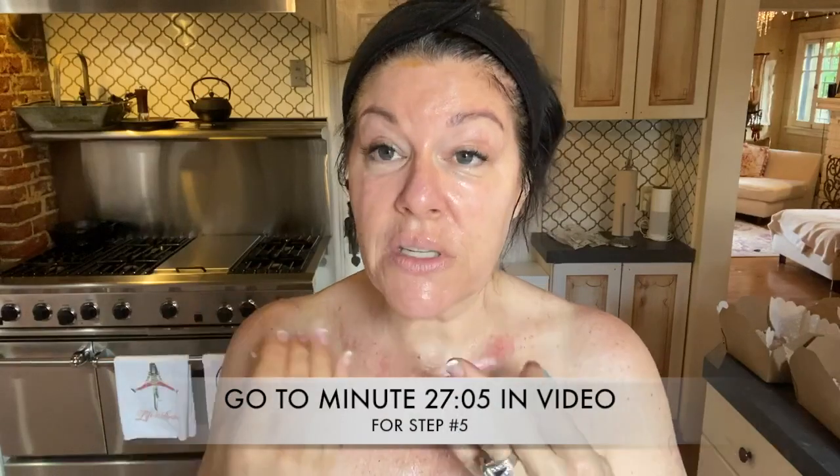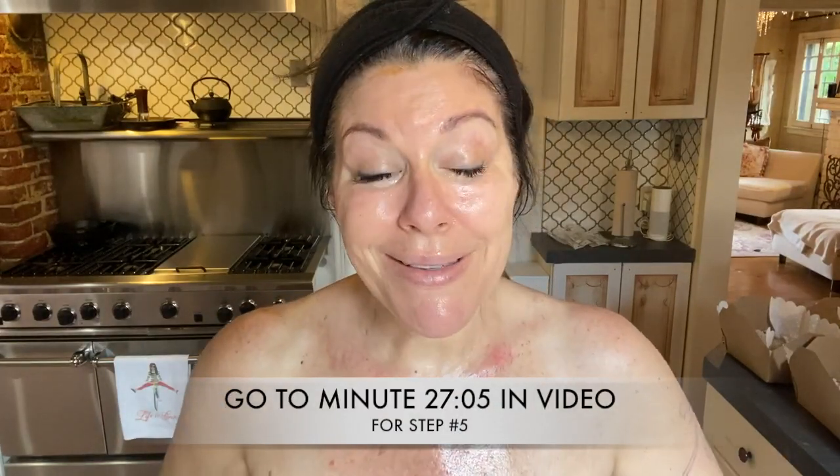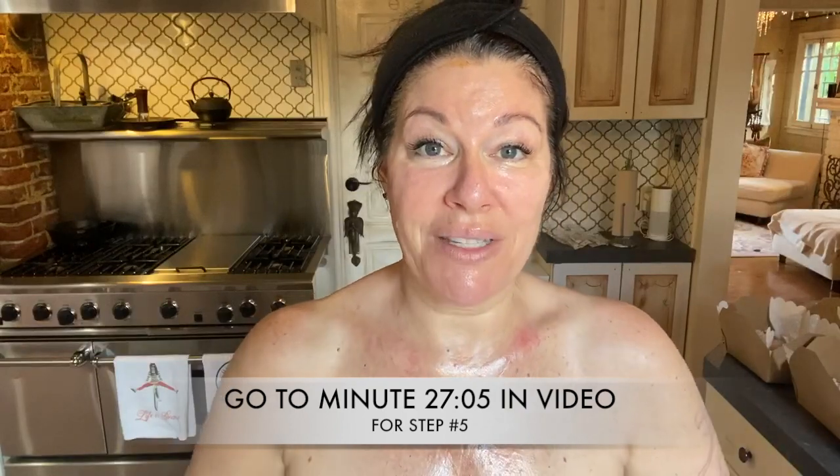Now I'm just going to leave this on my face for about 10 to 15 minutes — as long as you can hang out. Pause the video and I'll see you back in 10 to 15 minutes.